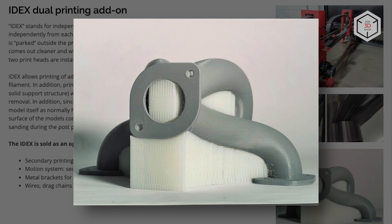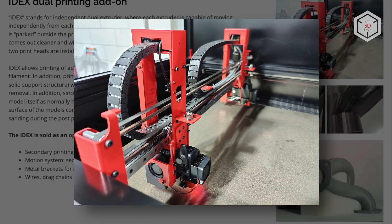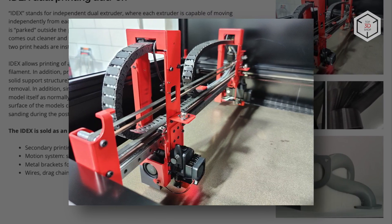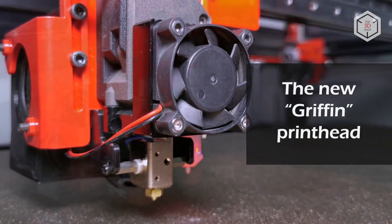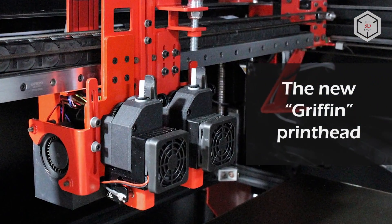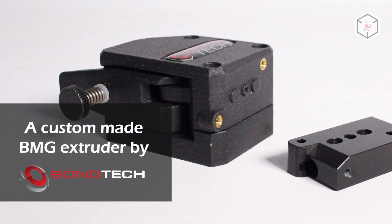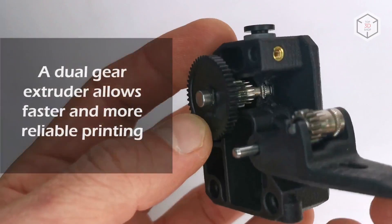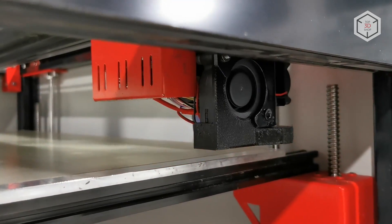The new generation of the Big 180X can be equipped with the IDEX system, which stands for Independent Dual Extruder. The optional kit includes a second Griffin printhead and all the necessary accessories. The fourth generation of Modix 3D printers boasts more reliable, faster, and practical Griffin printheads, which include customized Bondtech extruders and Super Volcano hot ends produced by the British company E3D.